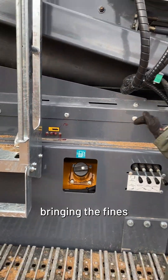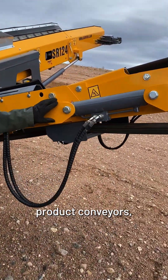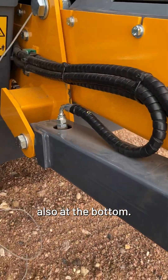You can see a grease bank here — this is for the short conveyor bringing the fines forward. On all the product conveyors you're going to have a grease point on the cylinder up in the middle and also at the bottom.